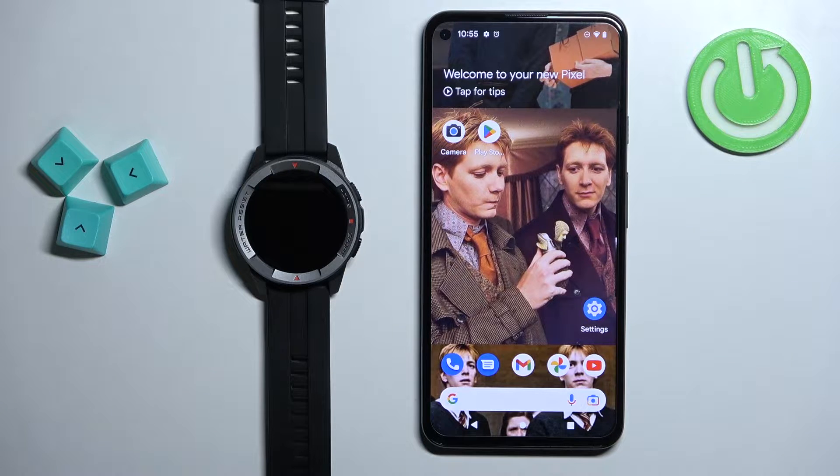Welcome! In front of me I have the Mibro Watch X1 and I'm going to show you how to pair this watch with the Android phone.